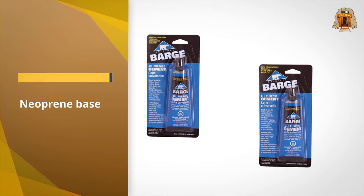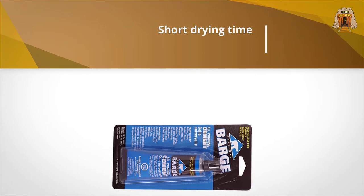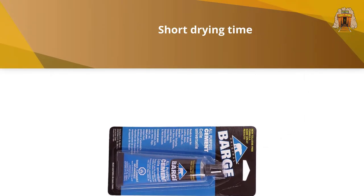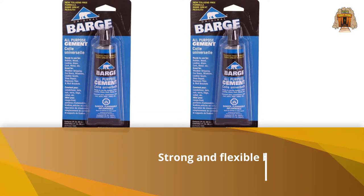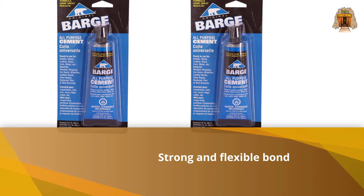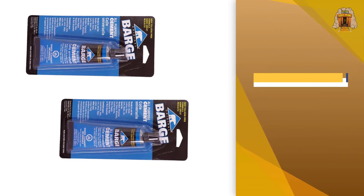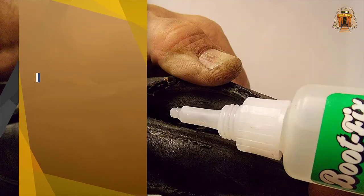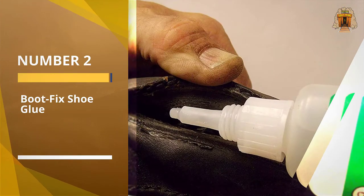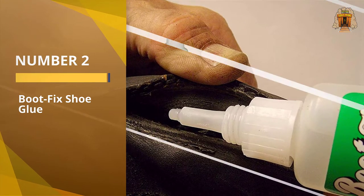rubber and vinyl. You can use Barge even on fabrics. This is the original glue used in manufacturing and shoe repair. The market is full of synthetic brands of inferior quality, but this one is strong, reliable, and economical.